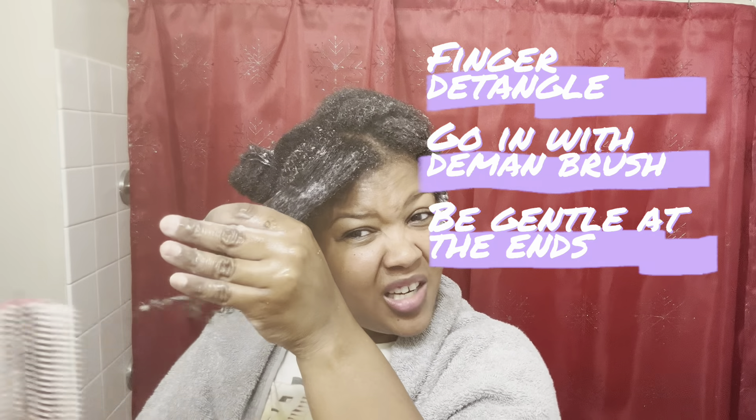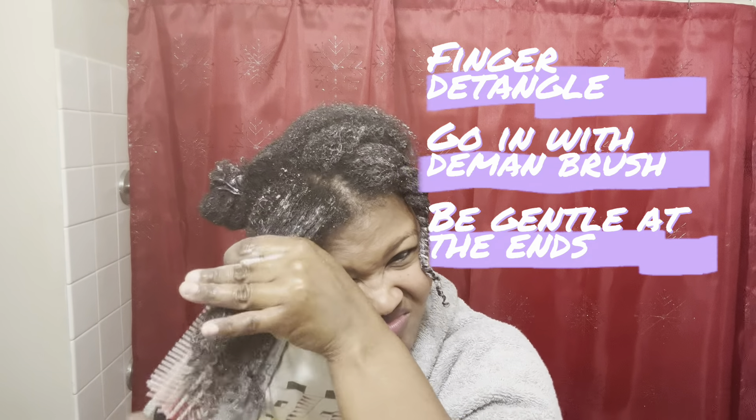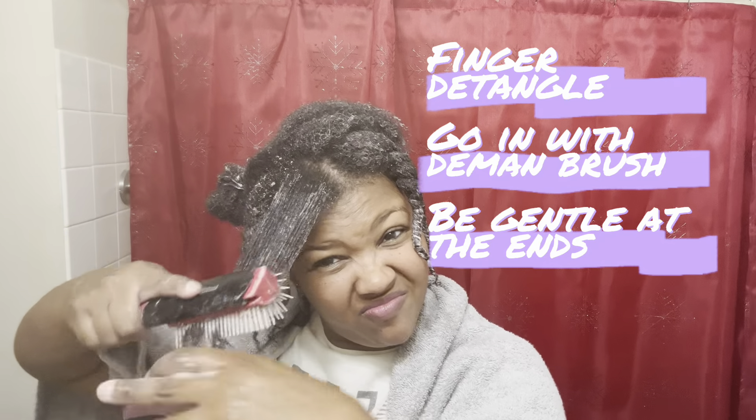Hold on tight when you're detangling. Once this is all detangled we're going to go ahead and twist it up. I can tell my hair really grew. I'm going to speed this video up now that y'all know what I'm doing. So now I have the deep conditioner all in my hair, my hair is detangled, and I have all these twists.